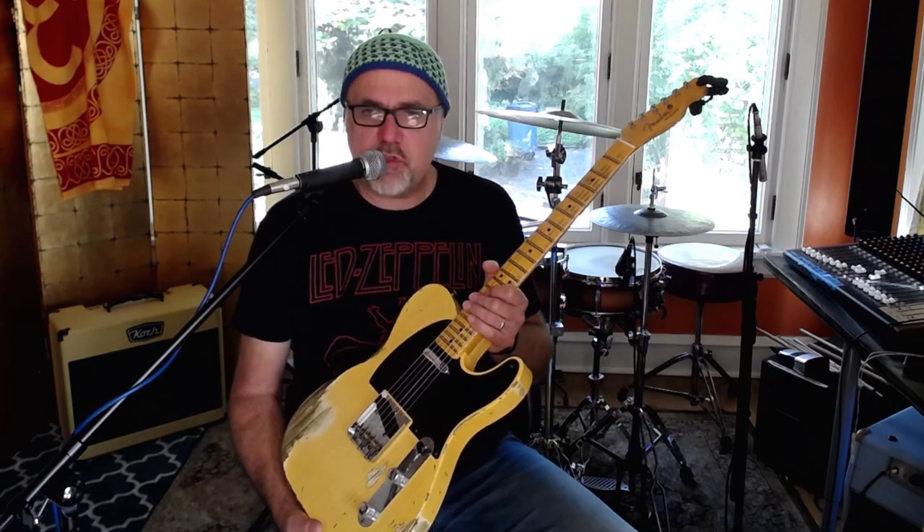This is one of these new Fender 70th Anniversary Broadcaster guitars from the Fender Custom Shop, Wildwood Guitars, where I do all those sweet videos in Colorado. Of course, I can't go out there as of late, because of, well, you know. They sent me one already, and it sold within an hour of me doing a little video on it, so I think they're hoping that happens again.